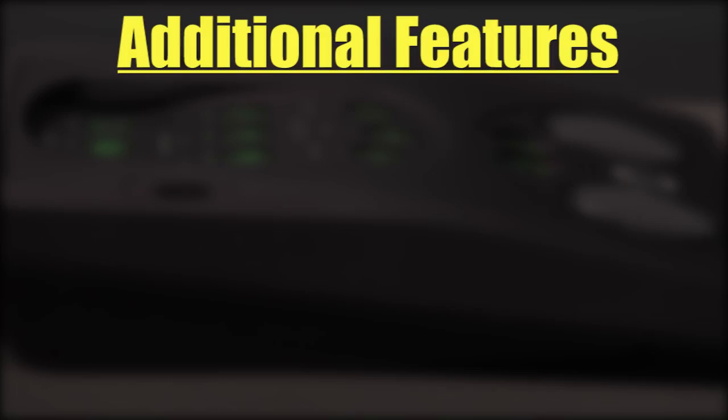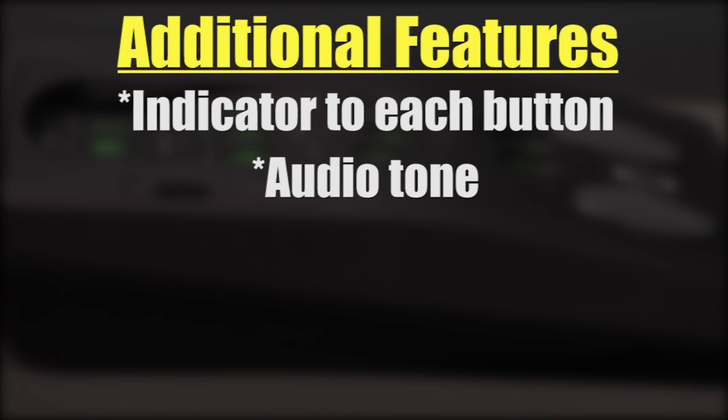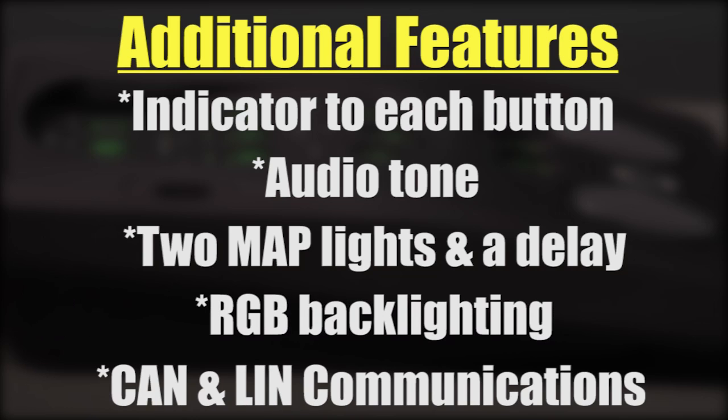The following list of items were also added: an indicator to each button except for the map lights, an audio tone every time a button is pressed, two map lights and a delay timer to theater dim the map lights, RGB backlighting, and finally CAN and LIN communications.